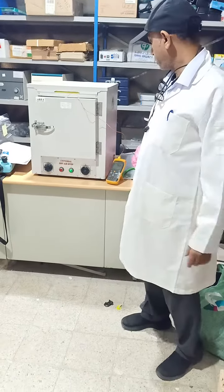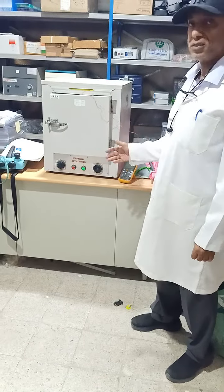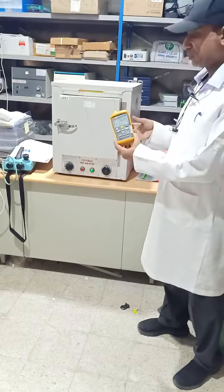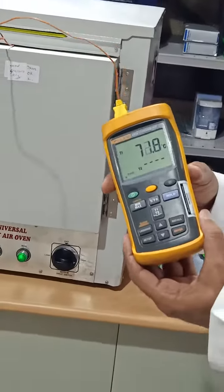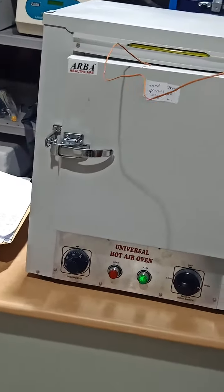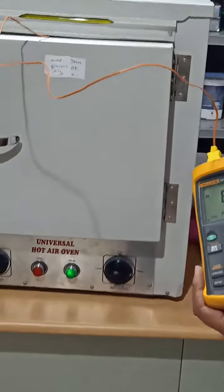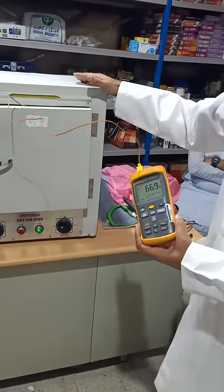Assalamu alaikum. In this video I will demonstrate the calibration while checking the temperature of that oven. We have a temperature meter here — it is certified and calibrated. We put the sensor inside the oven and we will compare the temperature between this oven and the reference meter to confirm whether the instrument is working fine.